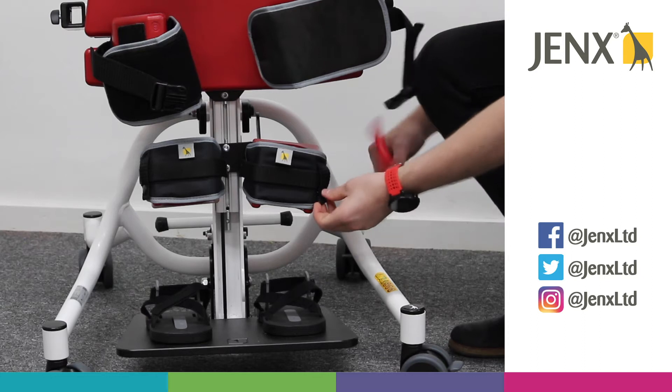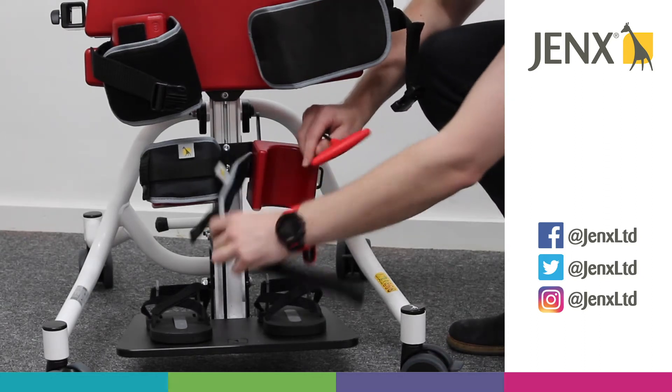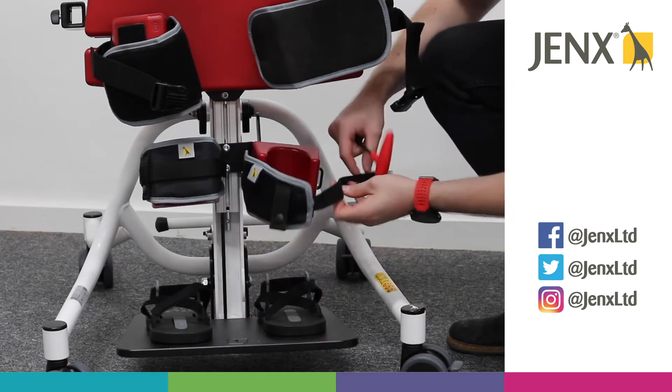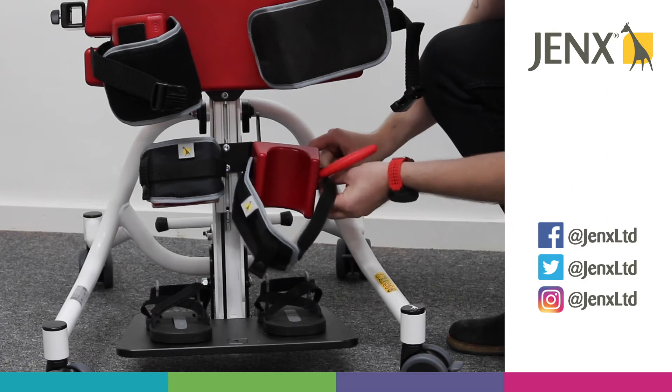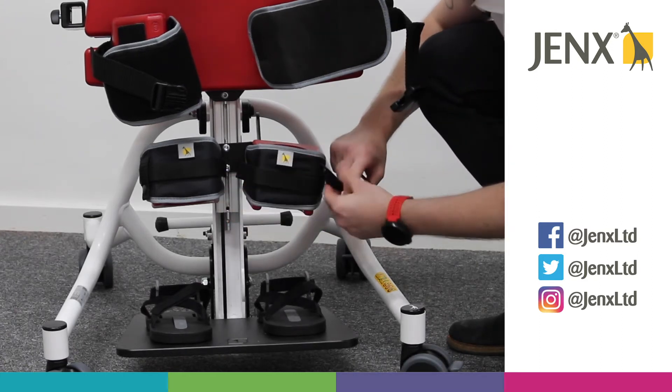Just to show you the straps, we've got one button here and then the Velcro strap here. Release that whilst you're getting into the stander, and then we can pop that over the knee to support the knee in position.